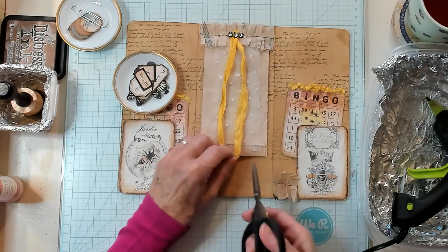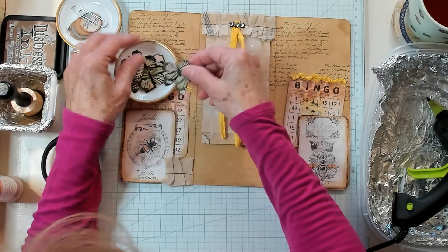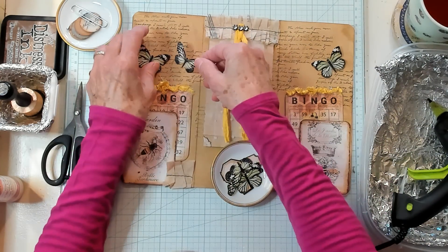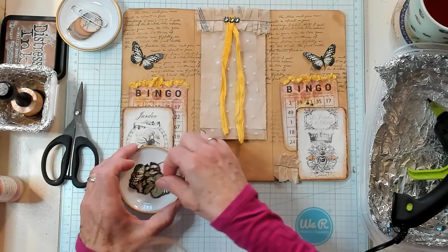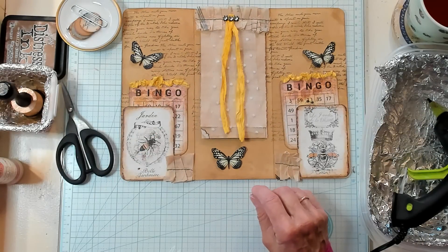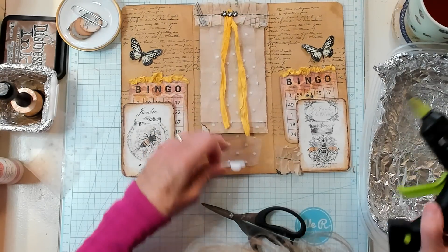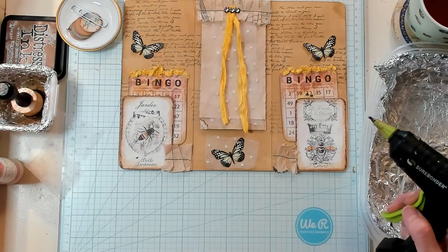I do have some labels here and I do have some butterflies. I know we're working with bees and all that, but I thought maybe it would be kind of cute to put a butterfly on here. I have yellow ones — they are super cute. What does that look like? I'm not sure. Or I could put a little bit of net underneath this one — you know, I kind of like that. So let's go ahead and glue this down, using hot glue because I'm gluing down the net at the same time as the butterfly.